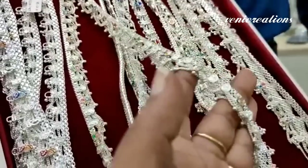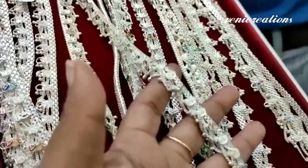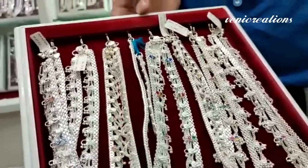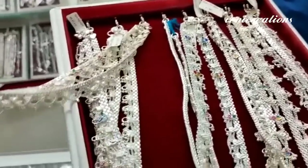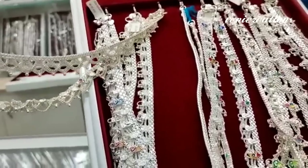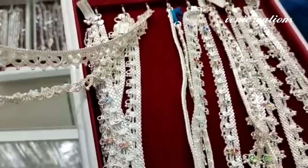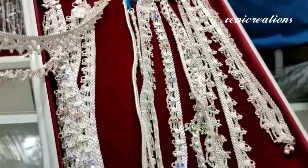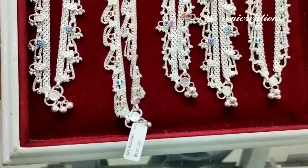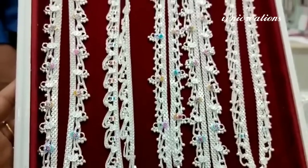Here we will find the design. These hanging chains weigh around 94 to 97 grams. The hanging chain weight is 100 grams.